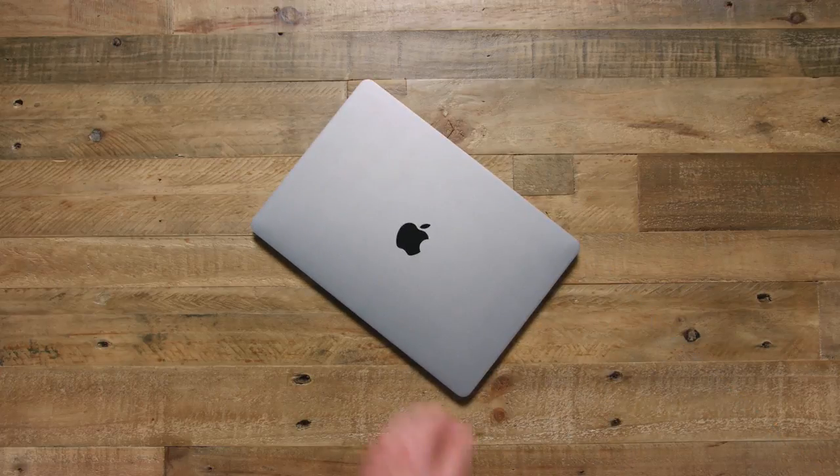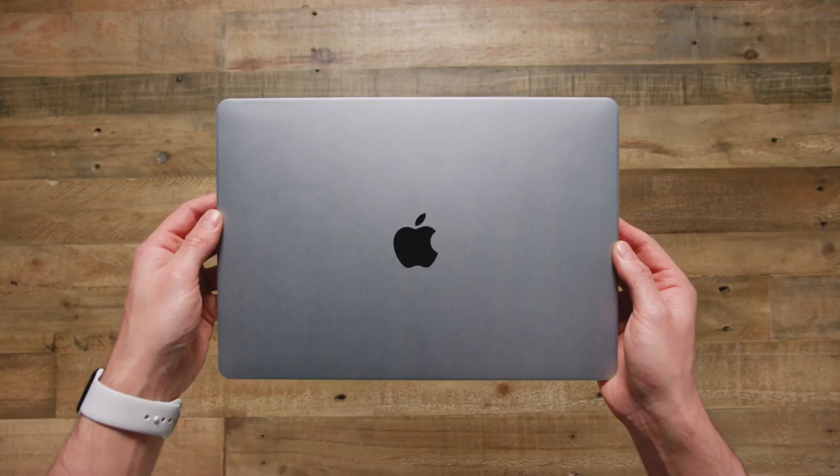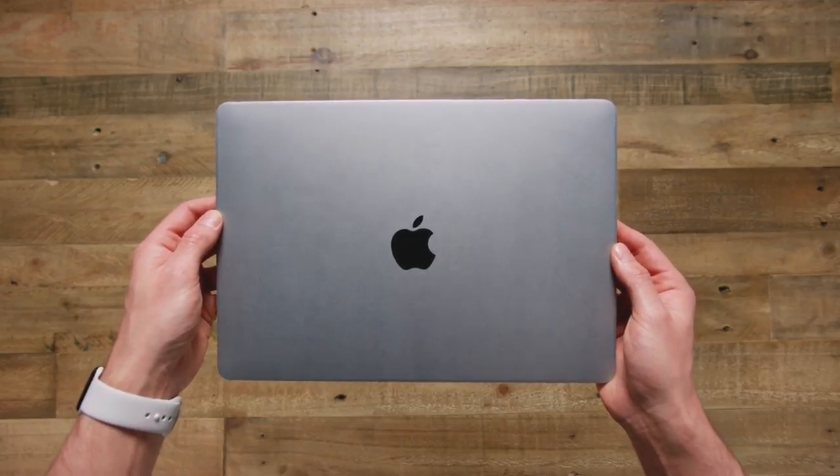Yo guys, Jonathan here, and this is a $50 MacBook Pro dummy. If you're thinking to yourself, why is he sliding that poor MacBook across the table, do not worry, it is fake. What had happened was, I got this email from China, as you do, asking if I wanted to buy a $50 MacBook Pro dummy, and thought to myself, I would be stupid not to.